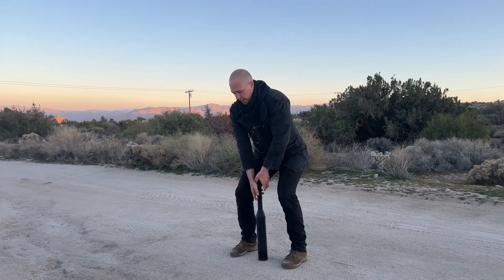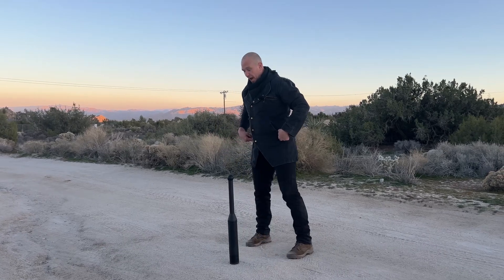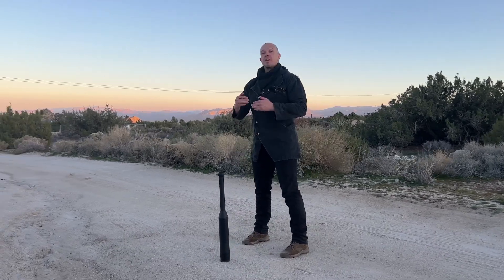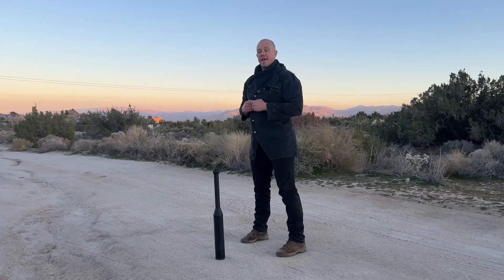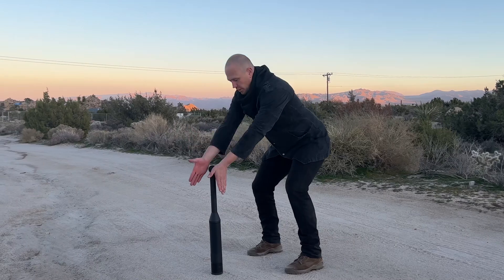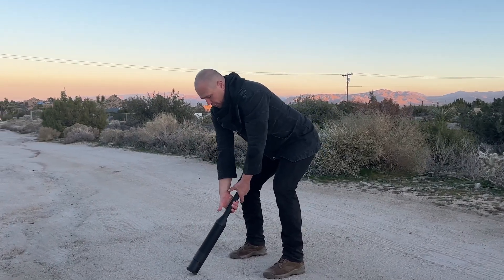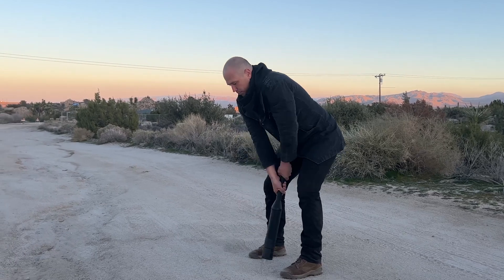Set it down — straight arms directly between the insteps of the feet. Second version: start with the club between your feet, step back 12 to 18 inches, the same distance you would step back from a kettlebell. Thumbs point towards the sky, thumbs stack on top of each other. Reach down and tip the club towards you, wrap your thumbs all the way around.